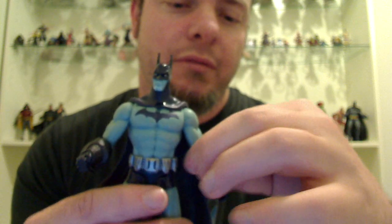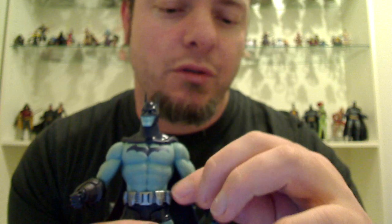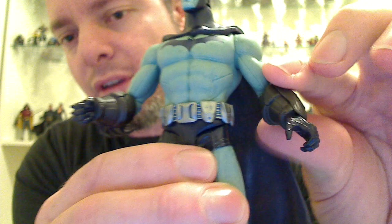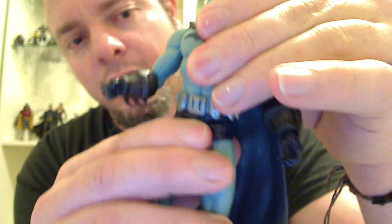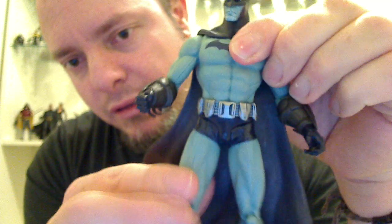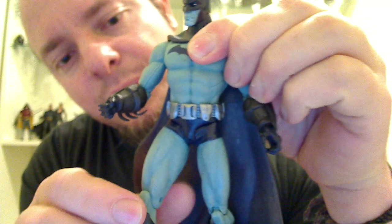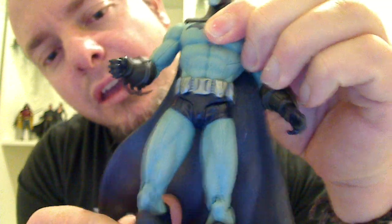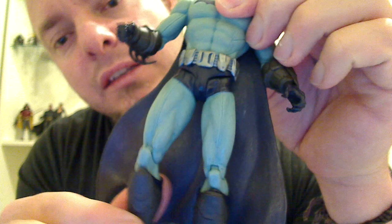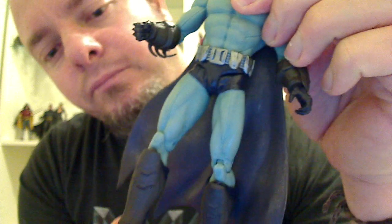His gauntlets move — the wrist action comes from where the gauntlet joins. No hips rotation; I think it's just pin joints in these hips, so they don't go outwards, they just go backwards and forwards. Same again in his knees. No ankles.